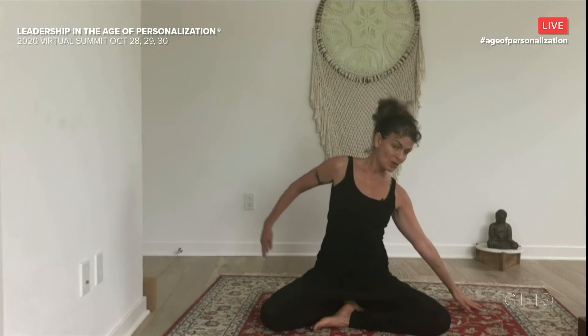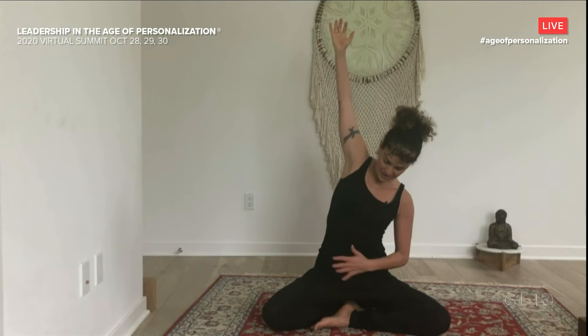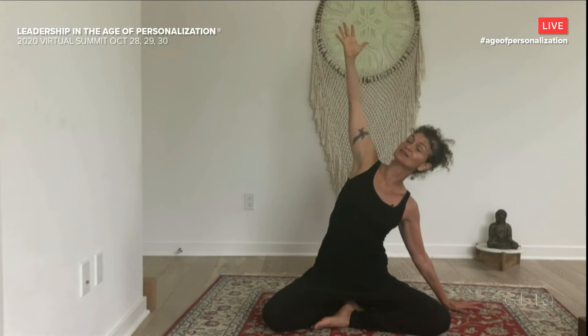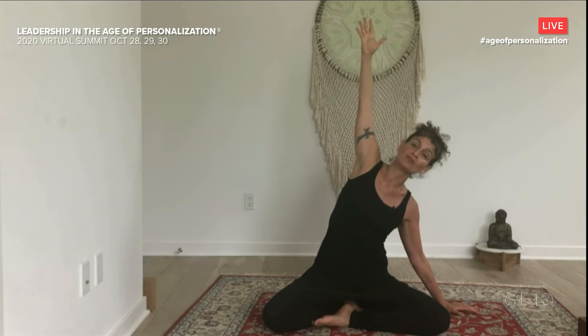Pause a moment here. And then take the right hand to the floor or block and your left arm up. Snuggle that left sit bone down. Find your centering muscles here, and then expand. We've got to ground down deep before we can open and expand away from that grounding.